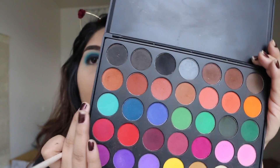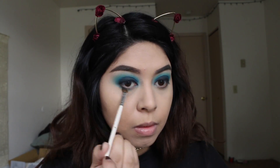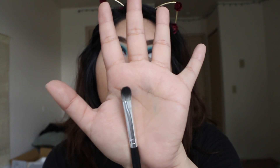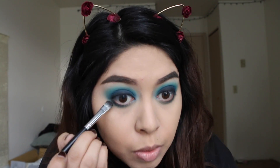I'm going to go ahead and take this turquoise aqua color on my lower lash line and just smoke it out. Then over the aqua I'm going to be taking black and smearing it super close to the lower lash line — just taking whatever's left on the brush from earlier.